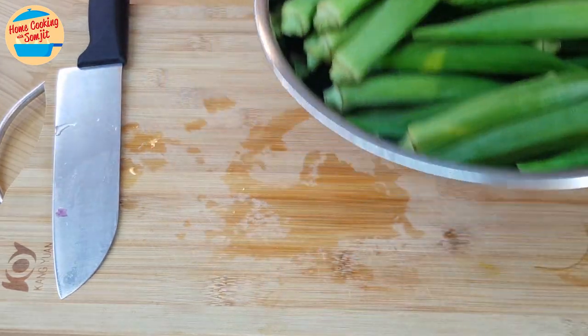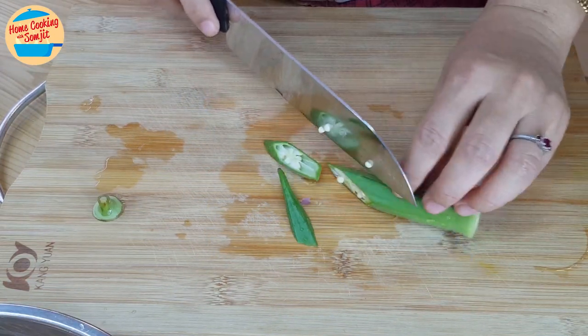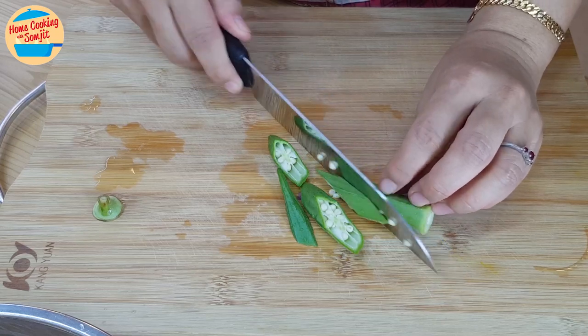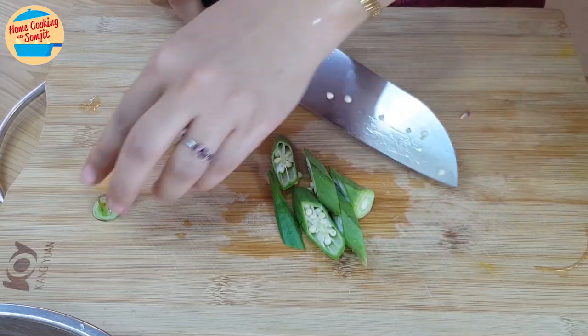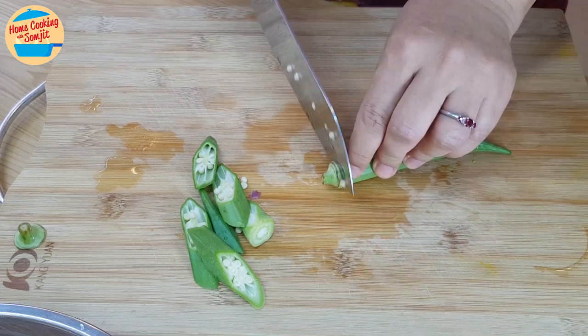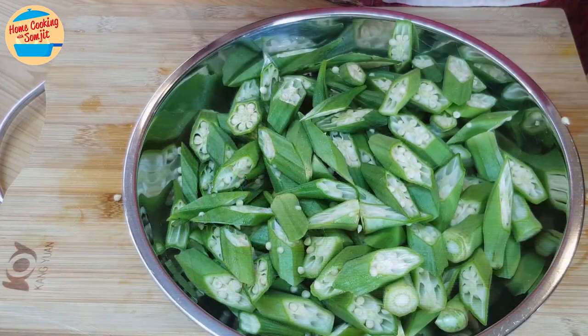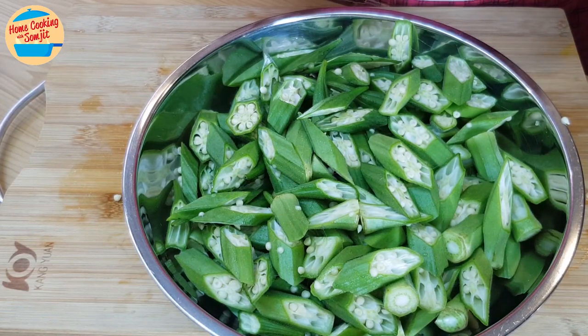Next, cut the ogre after washing them. Remove the top part and slice them into a slanting shape like this. Cut the ogre right before cooking, as the ogre releases a lot of slimy liquid when it is cut. My recommendation is to wash, cut, and cook it immediately. Alright, the ogre is done — let's go and cook them.